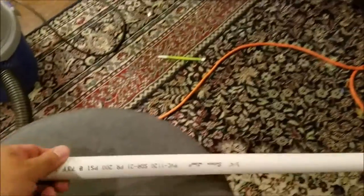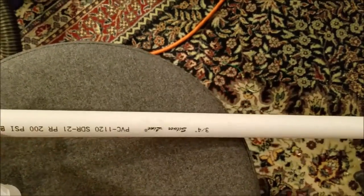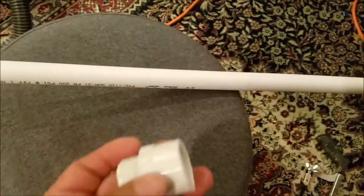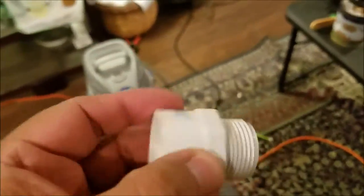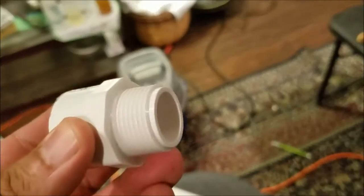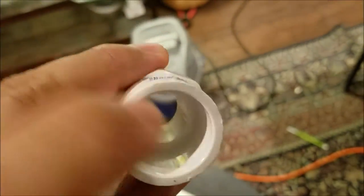I went to Lowe's and picked up three-quarter inch PVC pipe. There's a thinner one and a thicker-walled one, but I got the thinnest wall I could get. You're also gonna need an adapter — they sell them in multiple sizes. This one's three-quarter inch and it fits in my vacuum hose perfectly.